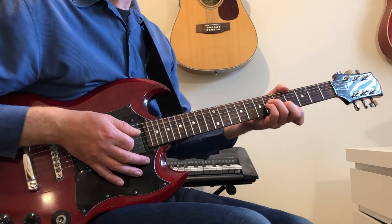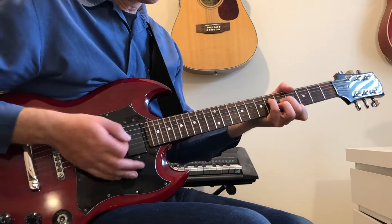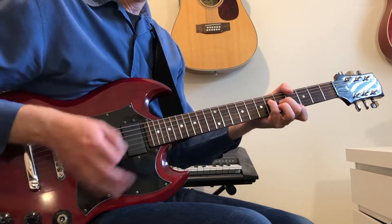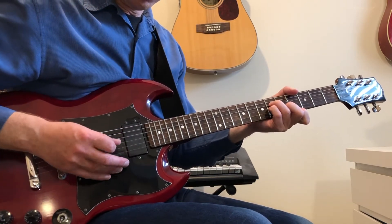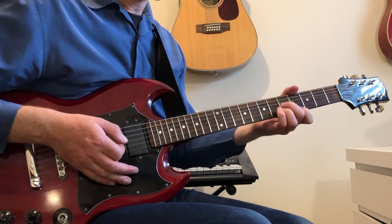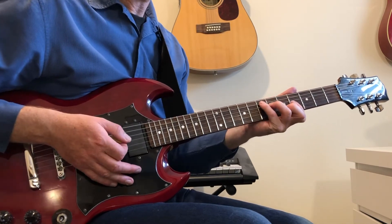The second verse is the same as the first verse, and then the bridge — Lennon plays this. That's like a C-sharp minor on the top four strings. Then he drops the G-string by one fret, then he plays an E.